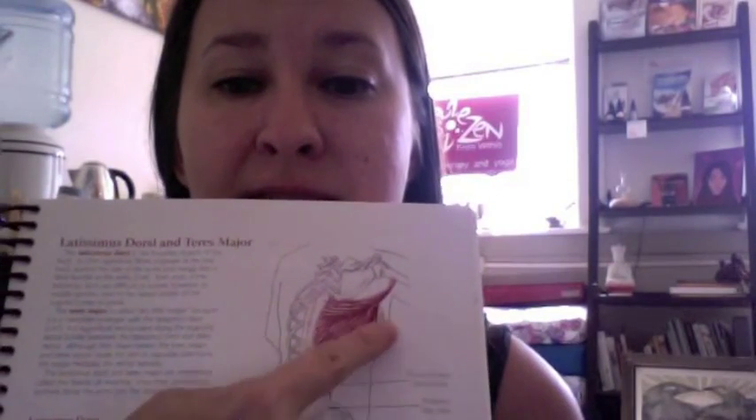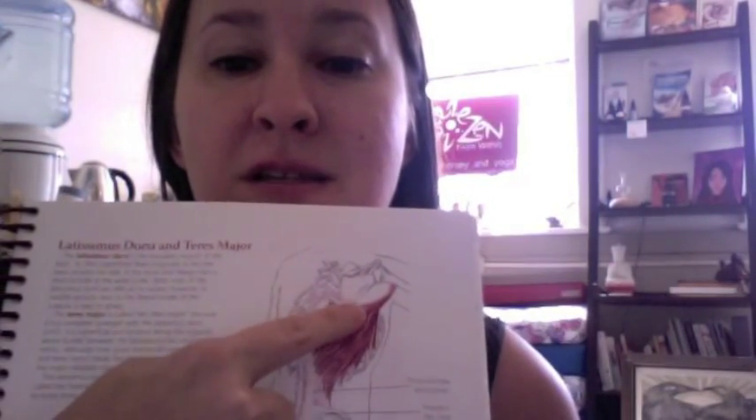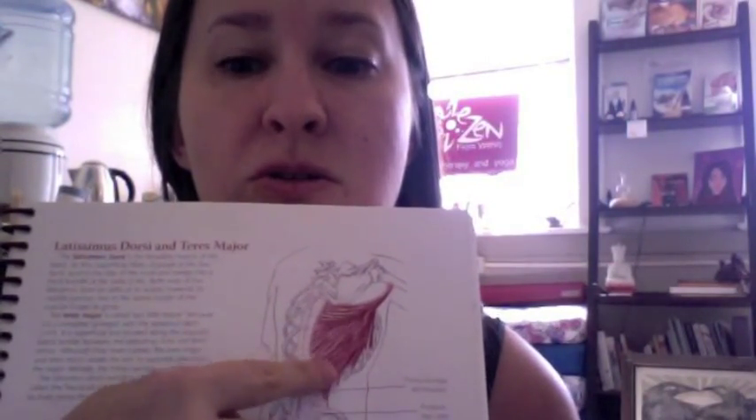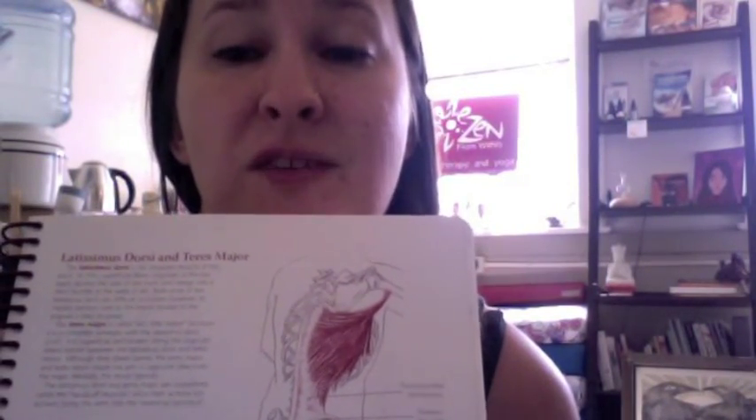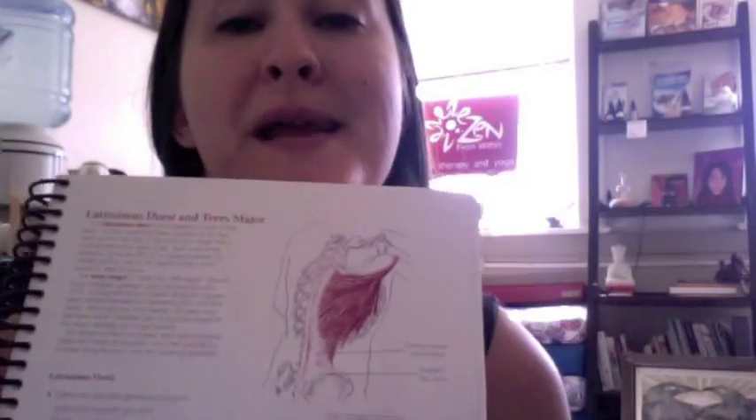It's this muscle right here that you can grab a hold of — that a beefcake guy pops out. That's what I'm talking about. Here's what most people don't realize: this muscle is more than just this little area right here. It's actually quite a large muscle. You can see that it goes up to the humerus and connects — it's huge and it comes all the way down to the hip bone. So we're going to do a stretch and you're going to feel all that. It's going to feel amazing.